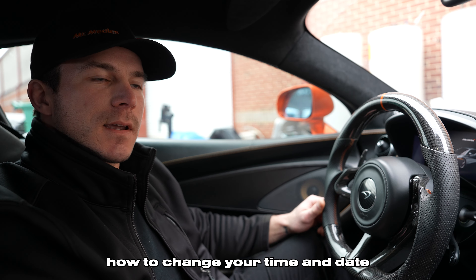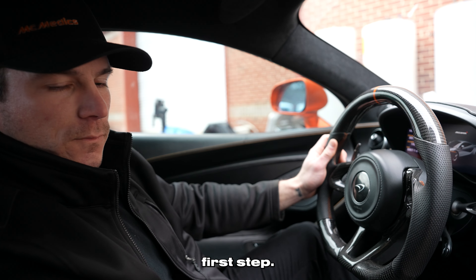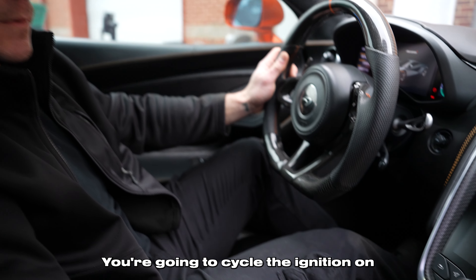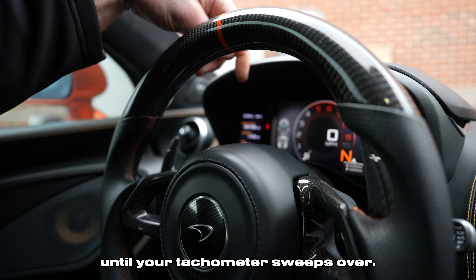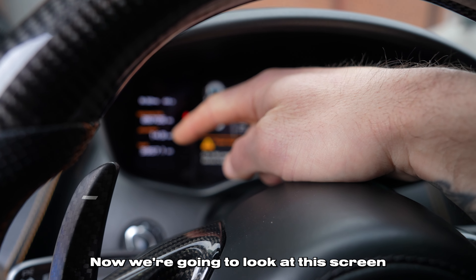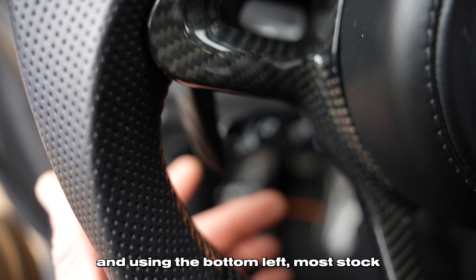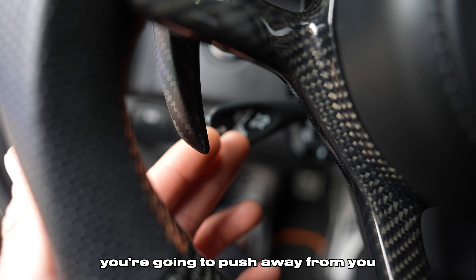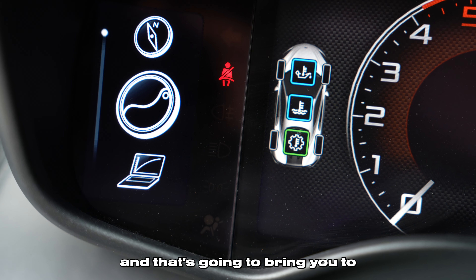Today we're going to learn how to change your time and date on your 570S or 600LT. First step, you want to cycle the ignition on until your tachometer sweeps over. Now we're going to look at this screen on the left, and using the bottom left most stalk, you're going to push away from you. That's going to bring you to this menu.